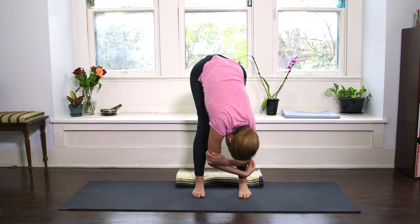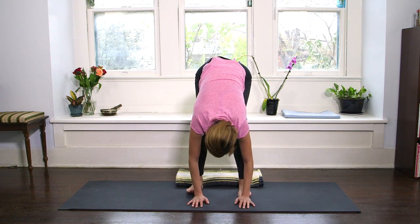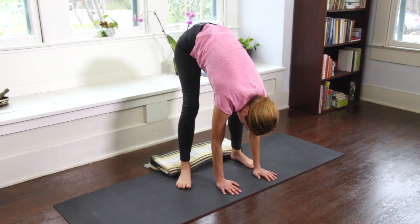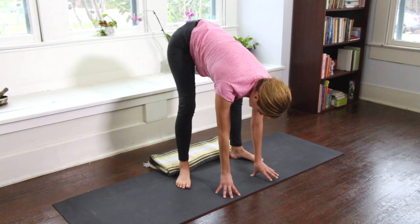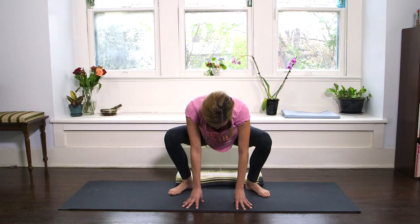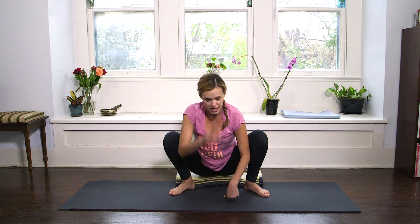Bring your awareness to the feet, walking the feet hip width apart or slightly wider, and then turning the toes out. Come up onto your fingertips, take a deep breath in, and on a nice conscious exhale bend your knees and slowly lower your sit bones and hips down. So then you might look at the video and go, that's not happening for my body — so here are a couple options.